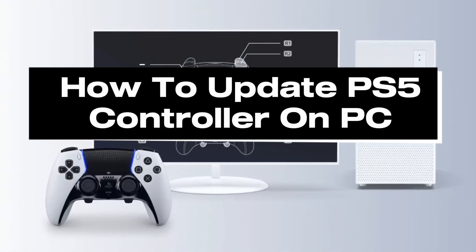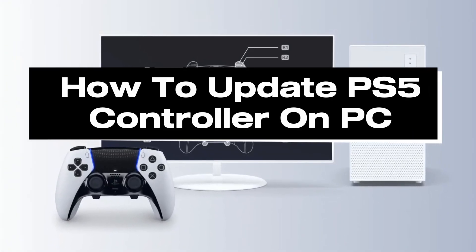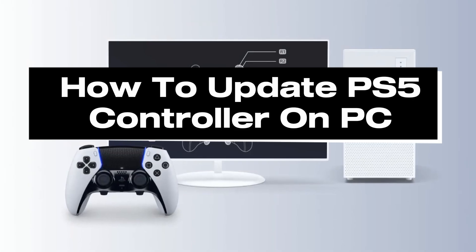In this guide I'll show you how to update your PS5 controller to the latest firmware version on PC.